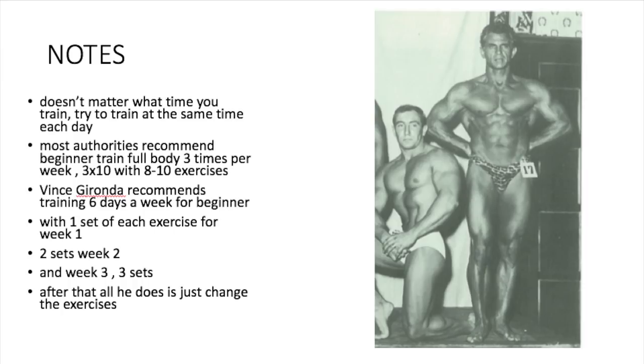Whereas when you become more experienced, you don't recover as fast, so you might need more rest days. This routine is a cycle you follow: week one, you do one set of each exercise; week two, two sets; week three, three sets of each exercise. After that, he doesn't change the sets or the reps — all he does is change the exercises. So instead of doing the decline pulley hug, you might do dips; instead of the barbell drag curl, you might do an incline curl.